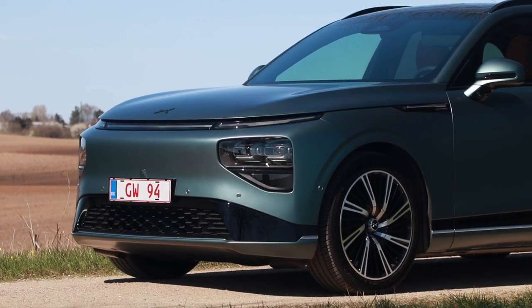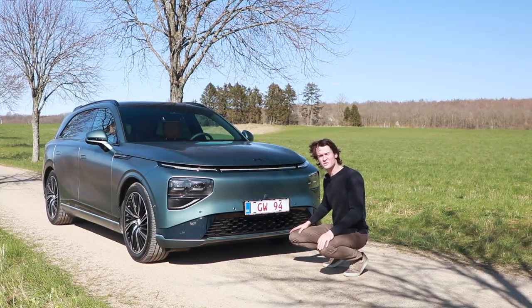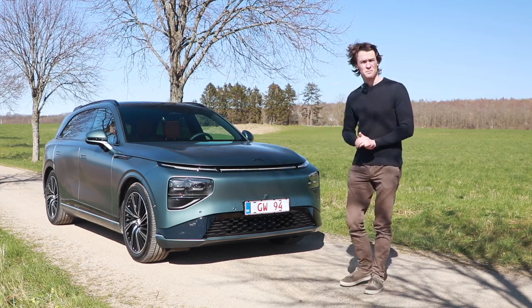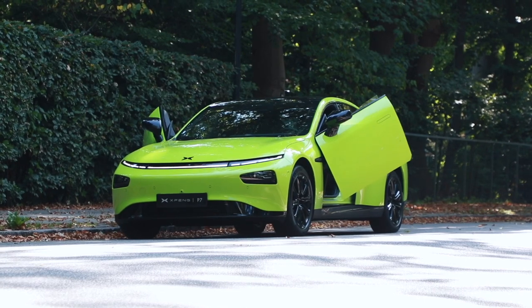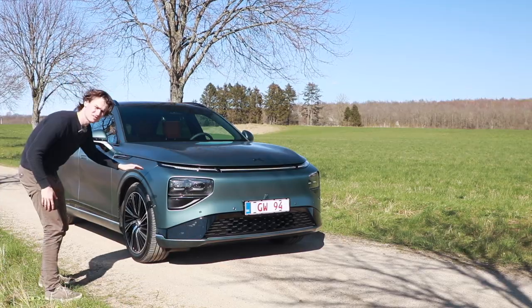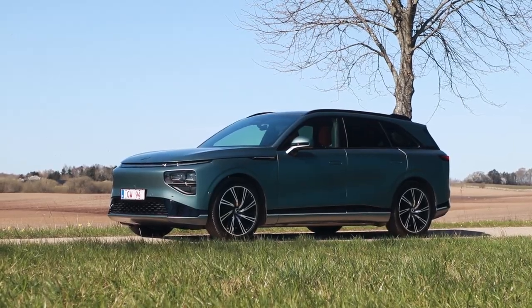Just look at the color — a matte green, almost gray. Very interesting. From the front, as you can see, it very much looks like a P7, the Xpeng, but it's slightly raised. But as you can see right now, it's riding pretty low, so it's got a very nice streamlined design. Maybe it looks very subjective.